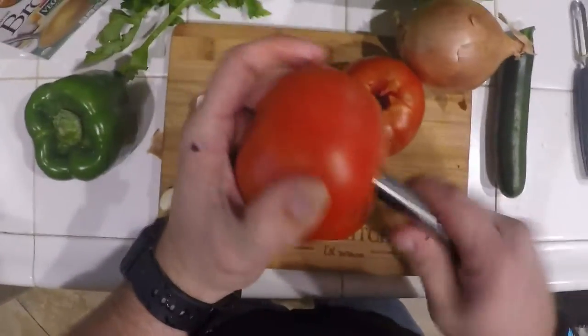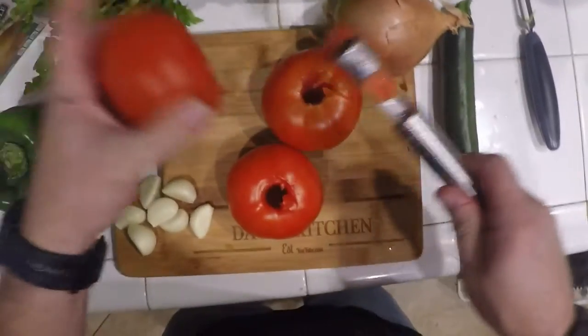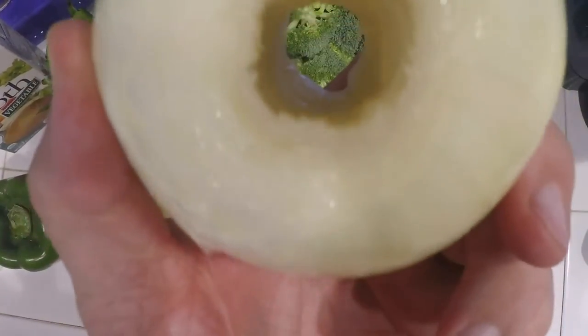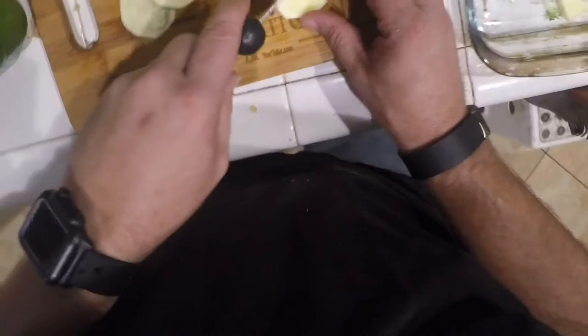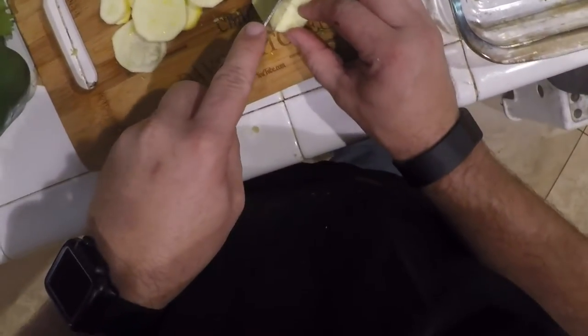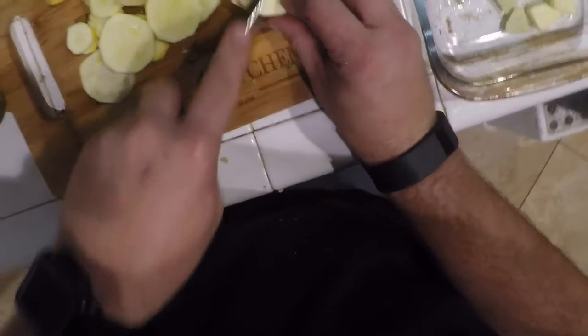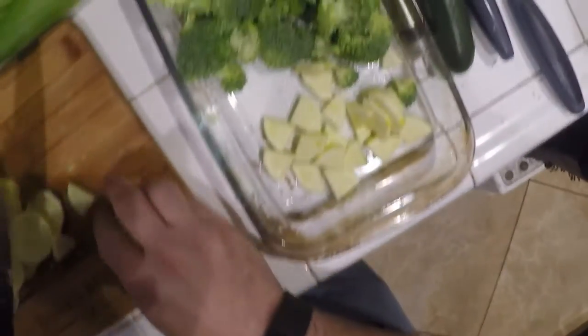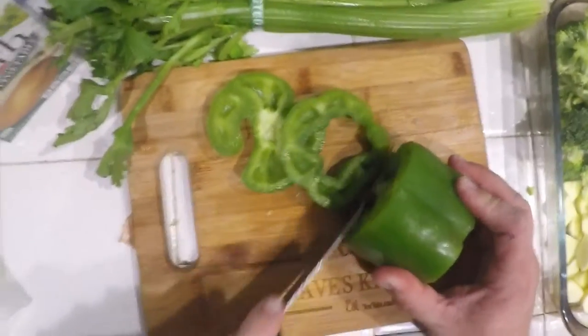We're going to finish slicing and dicing all of the vegetables. I decided to take the vegetable corer right down the middle of the onion — hey, why not, I'm doing the tomatoes, might as well do the onion too. We took the squash, peeled it, diced it up, and now we're going to cut it into quarters and add it into the tray that has the broccoli in it.